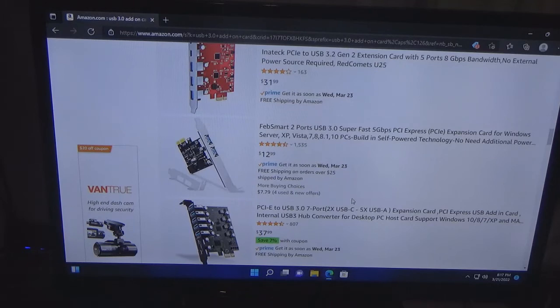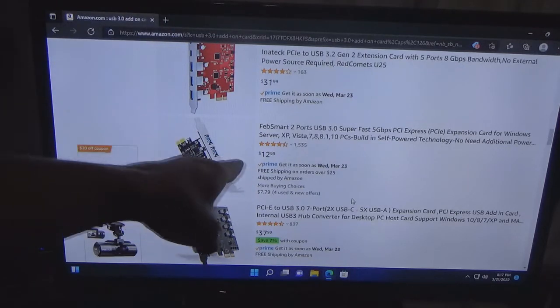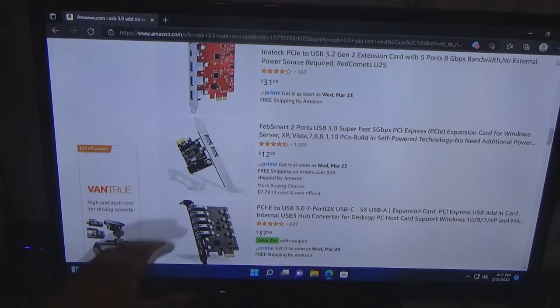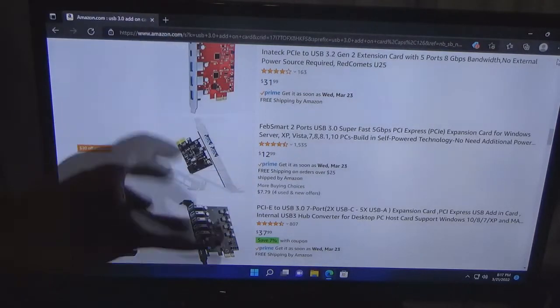If you just want the basic of the basic, this is a good card to buy — just two external ports and it's $12.99. Now it may not be as fast, but if money is an issue and you need to upgrade it for any reason, this is a good buy. I've actually bought parts like this that were $10 to $12 and nobody was buying them, and it wasn't the fastest thing but it worked for me.